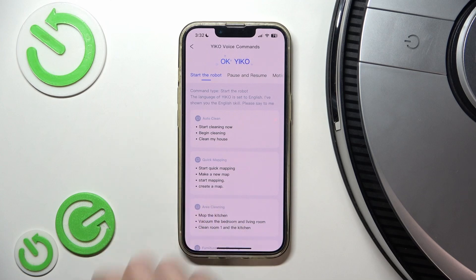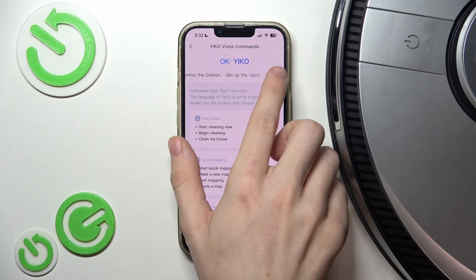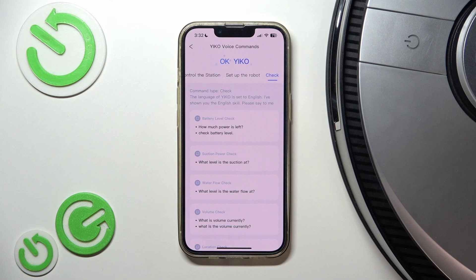So you can for example check the battery level — you just say 'Okay Eco, check battery level' and it says it.